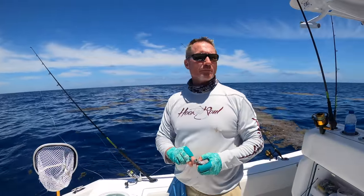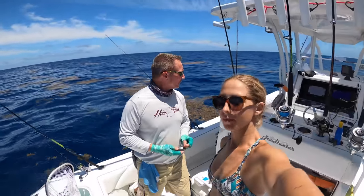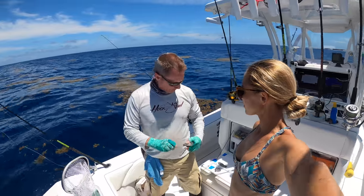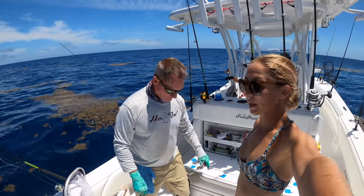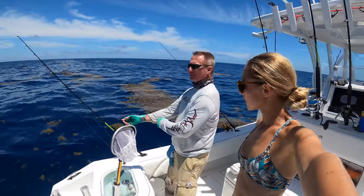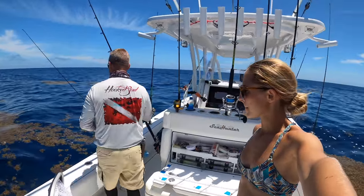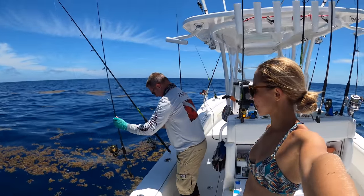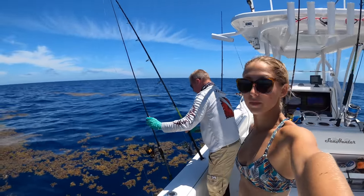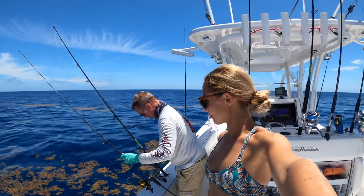So we're at 280 feet. This is super deep dropping. We're going to put the electric down and get it on our marks. I'll start coming up on the electric and you can drop down and hook one on hook and line. It's a lot of cranking but it's a lot of fun. We'll get a few and then go to another spot. It's the olden tiles spot. Sounds like a plan.